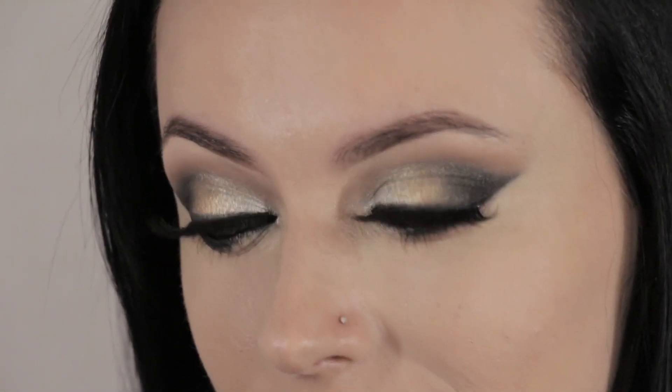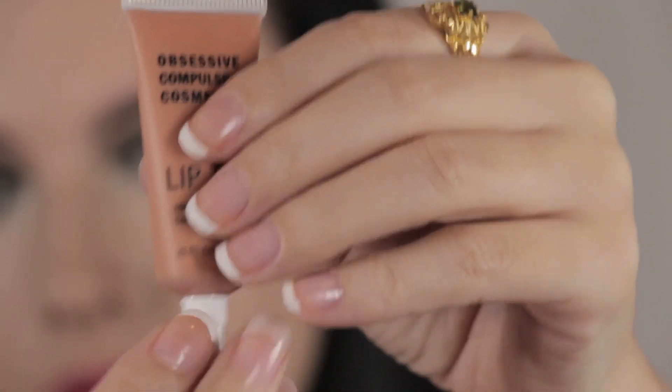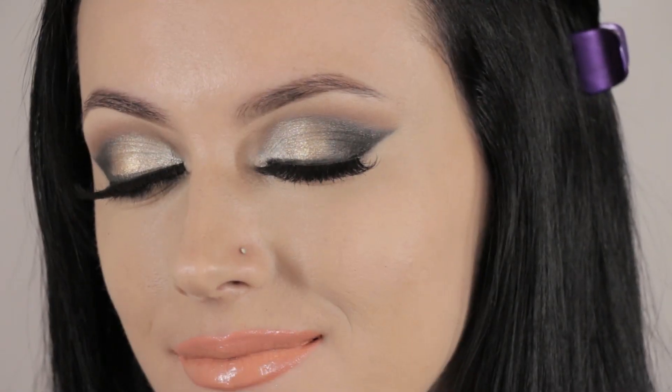Now I'm going to move on to the lips. I'm going to use OCC Lip Tar in the shade Kava Kava, applying it with a small concealer brush. I'll be showing you two different lip shades — I'm doing this peachy nude shade first, then I'm going to mix in a little bit of pink to change the look slightly.